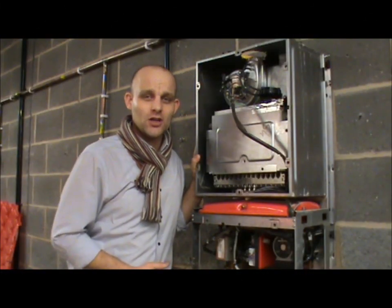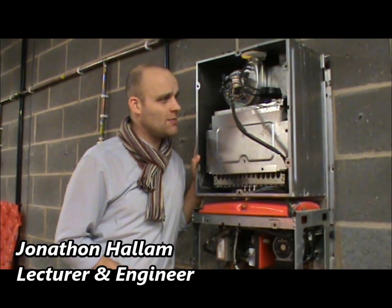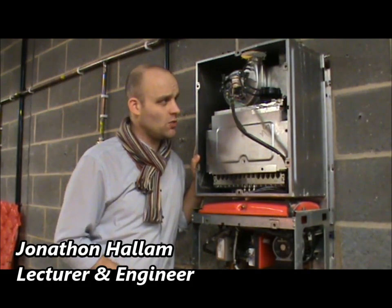Welcome back to part 2 of fault finding and using a multimeter. This is about a 5, 6, 7 year old boiler that I've got on display in the workshop just to show you all.